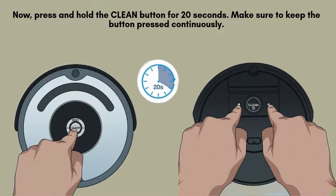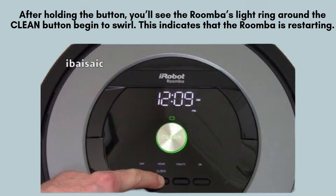Next, press and hold the Clean button for a continuous 20 seconds. Ensure that you keep your finger on the button without releasing it during this time. This will initiate the reset process, allowing your Roomba i7 to reboot and resolve any issues it may be facing.